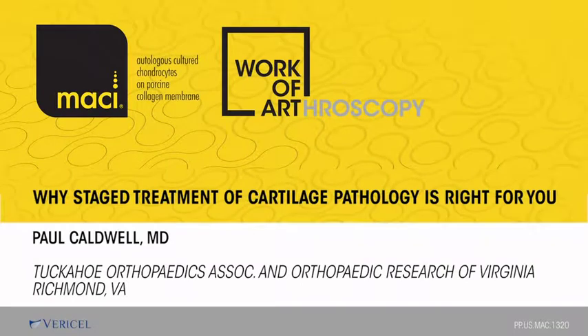I'm Paul Caldwell from Richmond, Virginia, and Tucker Orthopedics at Orthopedic Research of Virginia. I'm honored to be part of this program. We've got a great faculty here tonight. I'd like to thank Varicell for giving us such a great platform to discuss cartilage injury.